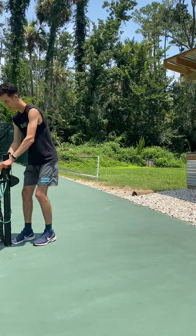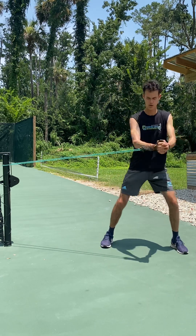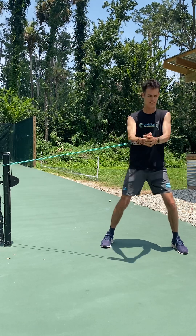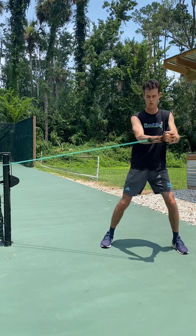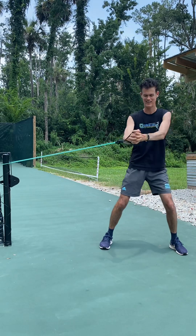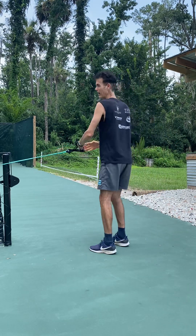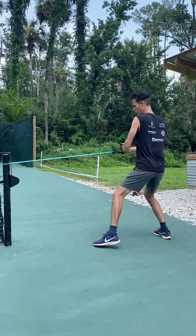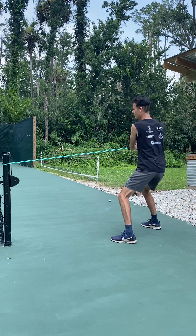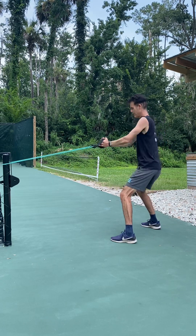Now pop that band back in here. We're gonna do some woodchoppers — start here, come across. One, two, three, chest up, four, five, six, seven, eight, nine, keep going, ten, eleven, twelve, thirteen, fourteen, all the way back. Notice my arms are slightly bent — not in tight and not totally straight. Sixteen, seventeen, eighteen, nineteen, twenty. You're working that core and the arms a little bit. Same thing, opposite way — get your twenty in. One, two, three, four, five, six — notice I'm sitting down a little bit into the squat — eleven, twelve, thirteen, fourteen, fifteen, sixteen, seventeen, eighteen, nineteen, twenty.